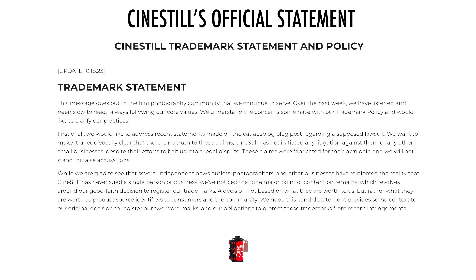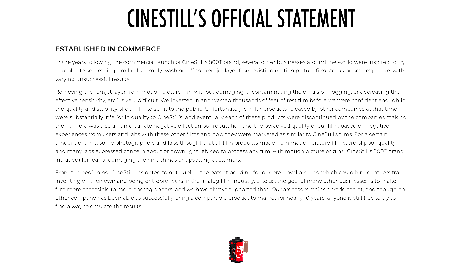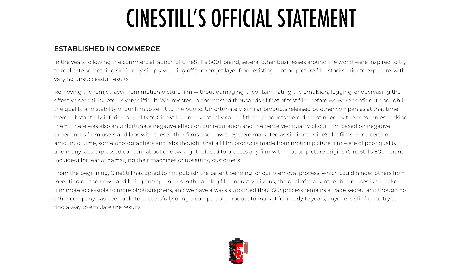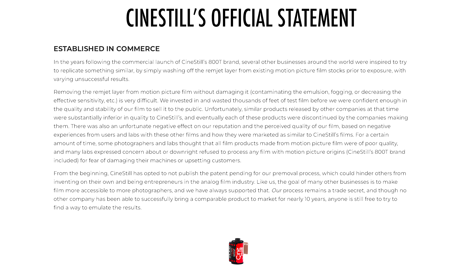In the first section, they basically address the whole film community — that they've been listening, seeing what's been going on, and they want to address the whole CatLab stuff first and foremost. The statement says: in the years following the commercial launch of CineStill's 800T brand, several other businesses around the world were inspired to try to replicate something similar by simply washing off the Remjet layer from existing motion picture film stocks prior to exposure, with varying unsuccessful results. Removing the Remjet layer from motion picture film without damaging it is very difficult. We've invested and wasted thousands of feet of test film before we were confident enough in the quality and stability of our film to sell to the public. Unfortunately, similar products released by other companies at that time were substantially inferior in quality to CineStill's, and eventually each of these products were discontinued. There was also an unfortunate negative effect on our reputation and the perceived quality of our film based on negative experiences from users and labs with these other films and how they were marketed as similar to CineStill's films.